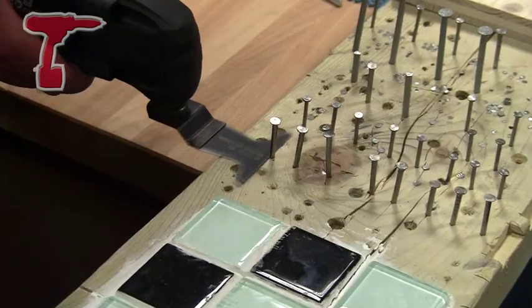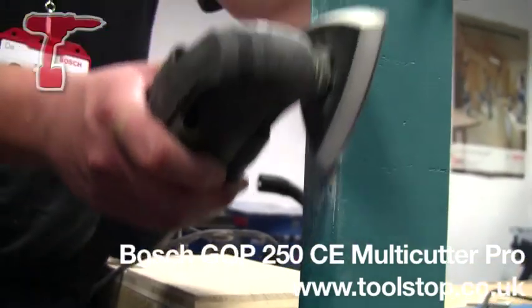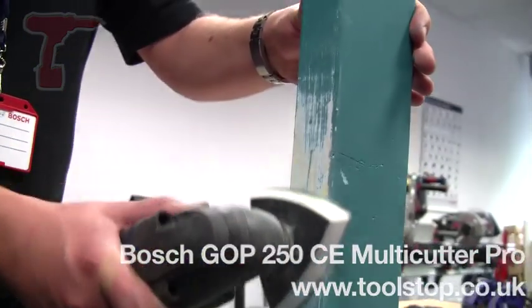That's the Bosch GOP 250CE Professional, available from toolstop.co.uk.